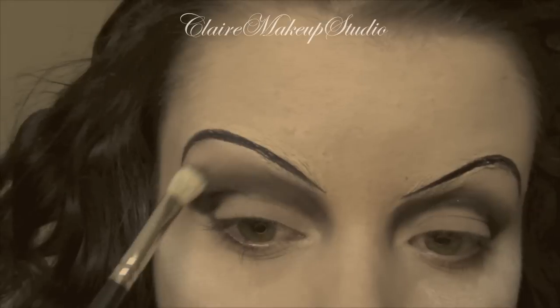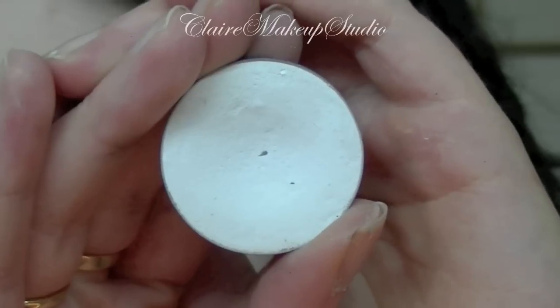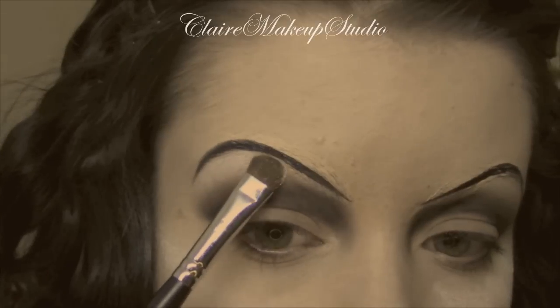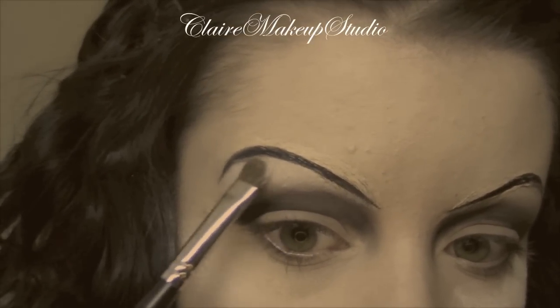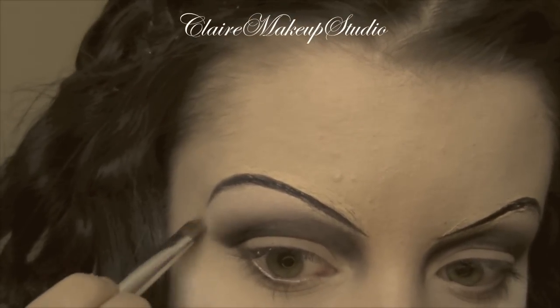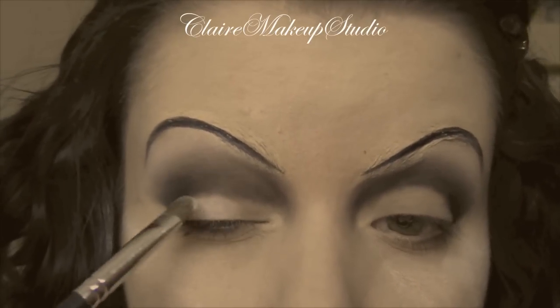Now because this is a 20s makeup look, the blendings don't need to be perfect. I'm going to be using a matte white eyeshadow, and with a flat shader brush this is going to go under my brow, as well as on my lid and inner corner.